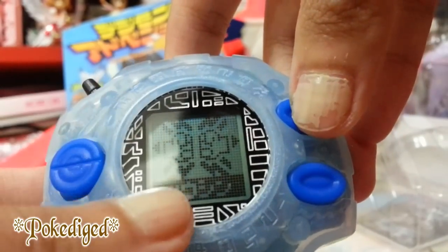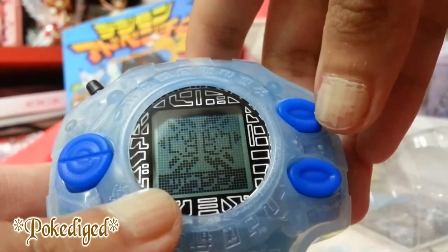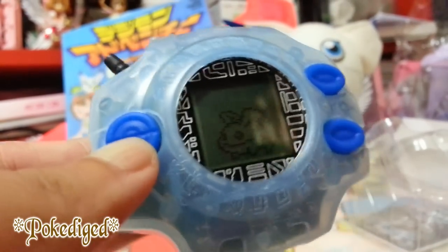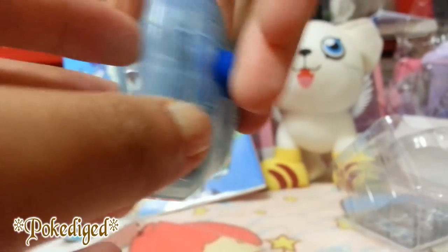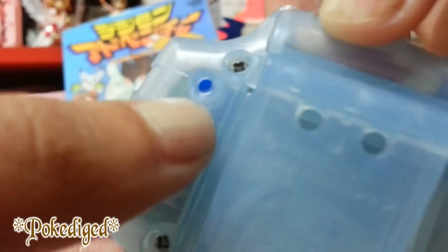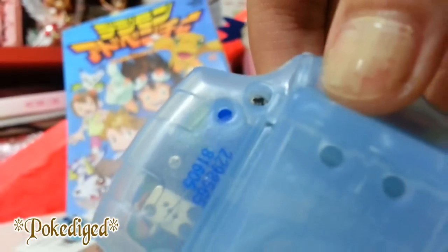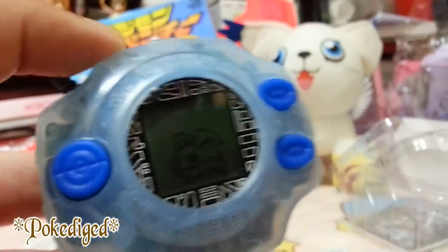I don't know how to wake him up yet. I believe this button is for connecting to other Digivices, but it seems it doesn't want to work, maybe because I'm lacking DP. Since I'm still new to this I won't be showing much battle detail, but just to share — the detail on the Digivice is gorgeous. And of course we can't forget there's always a reset button on each Digivice, both Japanese and English versions.